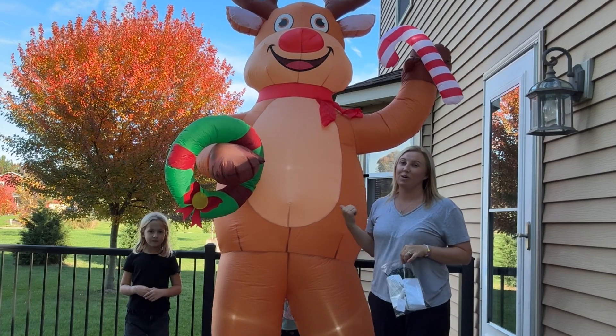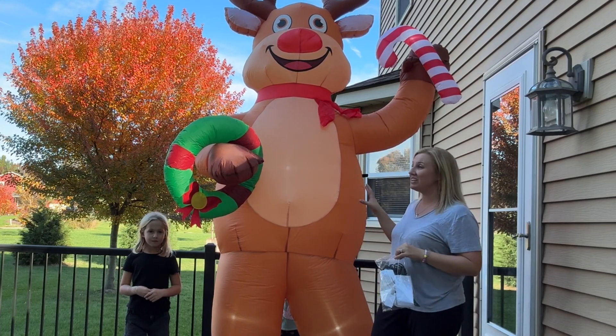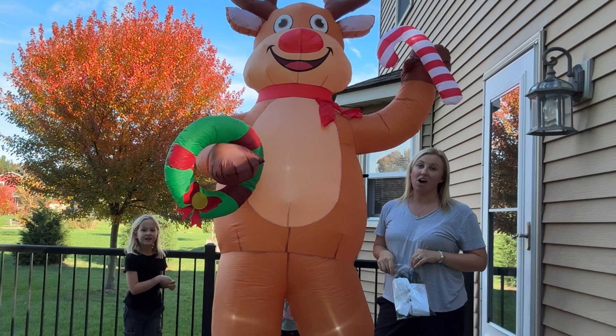Hey everyone! Today we're here with this brand new inflatable we just got. It is 10 feet tall and it is so cool for the holiday months.